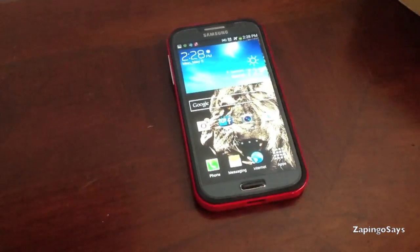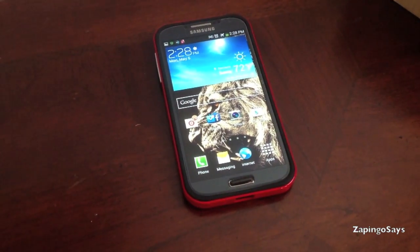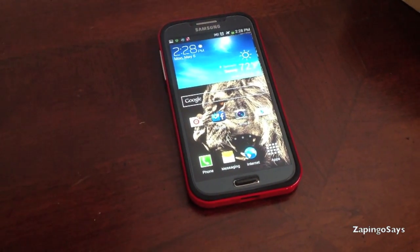Alright guys, if you have any questions or want to see something else, I have the Galaxy S4. Just hit me up in the comments and I'll try to make a video for it — just keep checking back. Thank you.